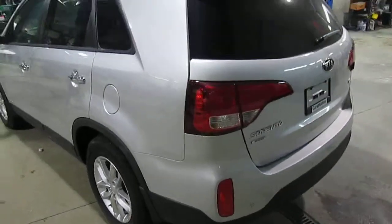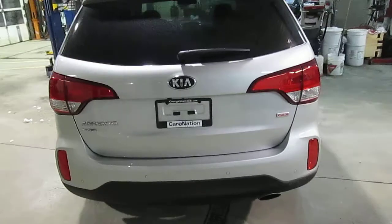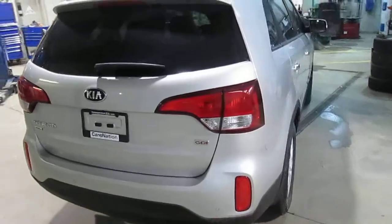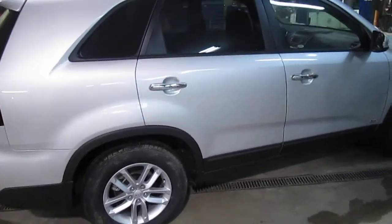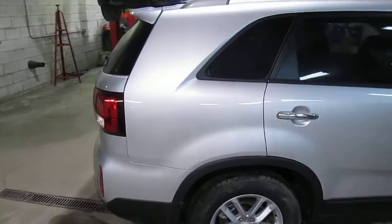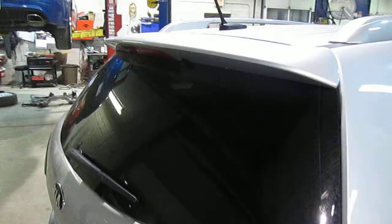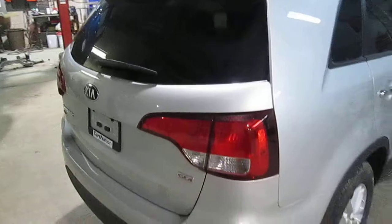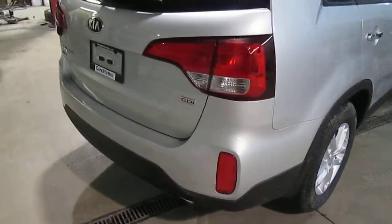On the outside of the vehicle, the Premium is going to look pretty much identical to a regular Sorento, but you do get a lot of nice extras with the Premium model. With the standard alloy wheels, one of the highlights here would be the rear spoiler — it adds a little bit more of an aggressive look to the vehicle. You've got the nice wraparound taillights, the alloy wheels, and the new vertical reflectors on the back.